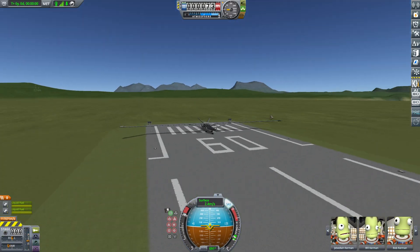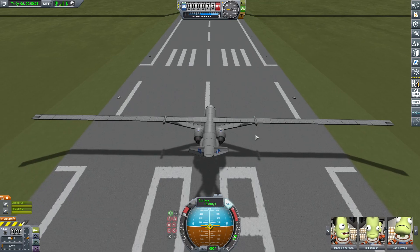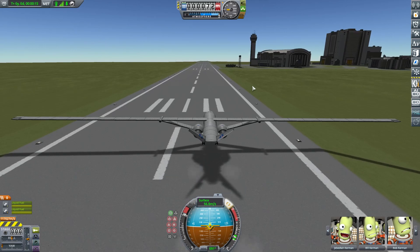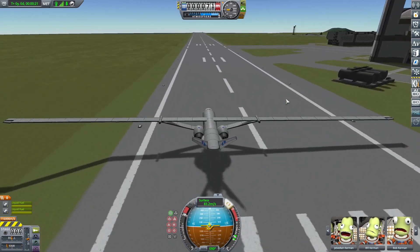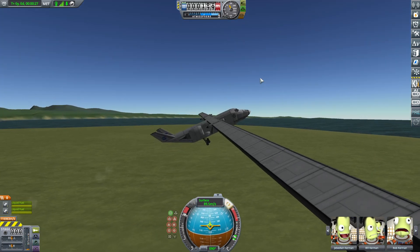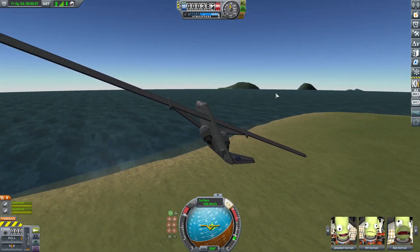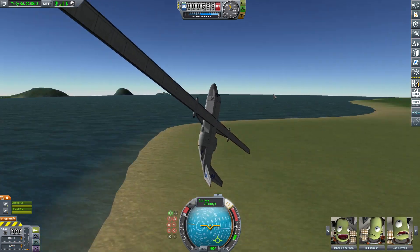Yeah, this is just plain silly. It does not want to roll. In fact, it's pitching up when it's rolling. It does not want to roll.